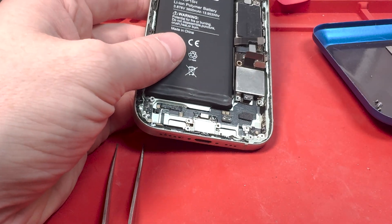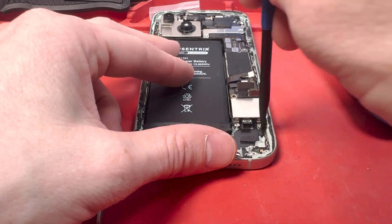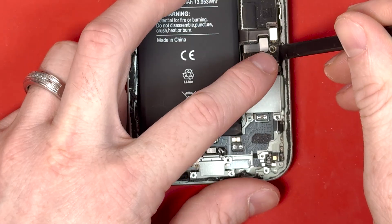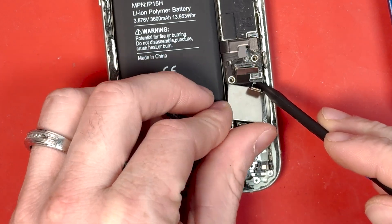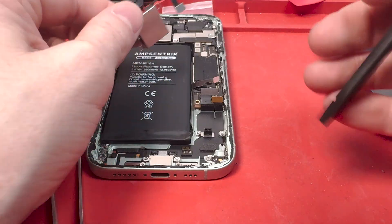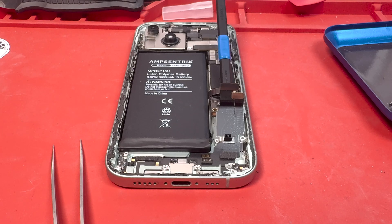After you get all the screws removed, grab the flat end of your spudger and get the weight or SIM card tray out wherever you can pry and move it a little. We're going to have to lift up the board slightly — there's a bracket underneath where the screw is on the bottom left of the board. Lift it up a tiny bit with the flat end of your spudger and try not to break anything when taking that part out.